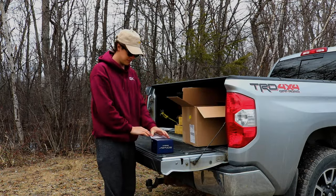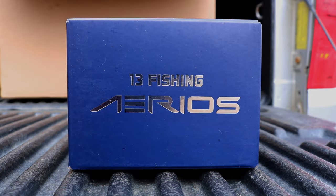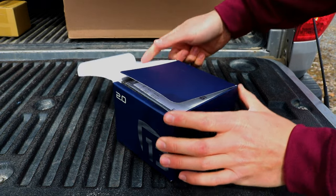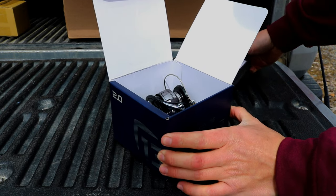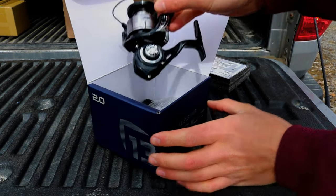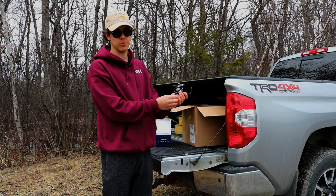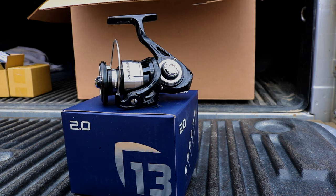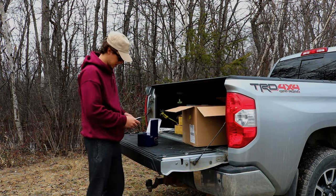Then we move on to a brand new reel — this is a 13 Fishing Arios, I believe is how it's pronounced. This thing looks sweet. It's a 2000 size and it'll be paired up with one of the rods I'll show you in just a minute. It's a black and gray color and it'll go really well with the rod I'm pairing it with. It's a 2000 size reel with a 6.2-to-1 gear ratio. That is the 13 Fishing Arios.